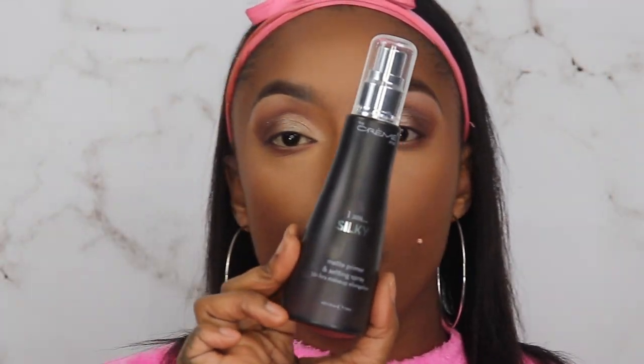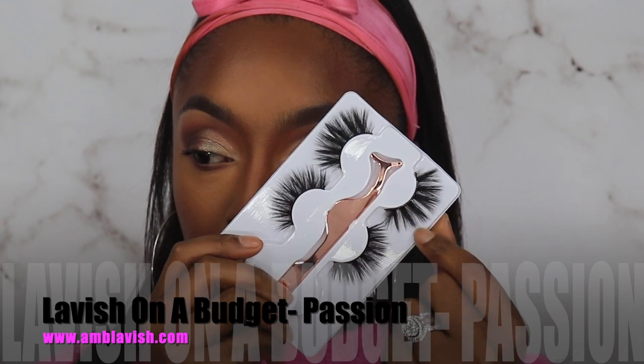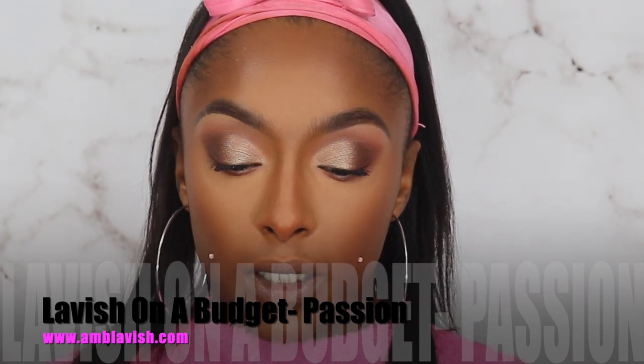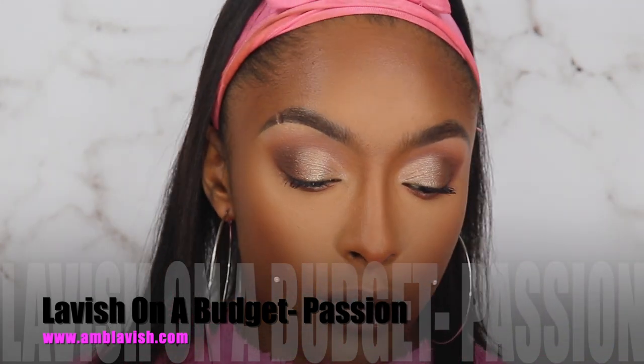Let's just go ahead and keep everything matte. We're going to use the Creme Shop I Am Silky Matte Setting Spray. We're not doing highlight today. We're gonna take the Bambi Eye mascara by L'Oreal and pop this on our lashes. These are my lavish lashes on a budget — I'll put the name across the screen because my name isn't on my personal package. And we're back with the lashes applied.